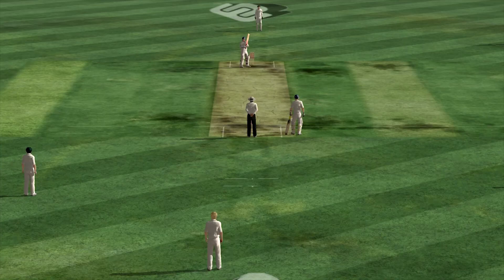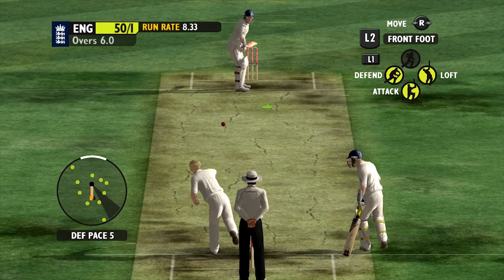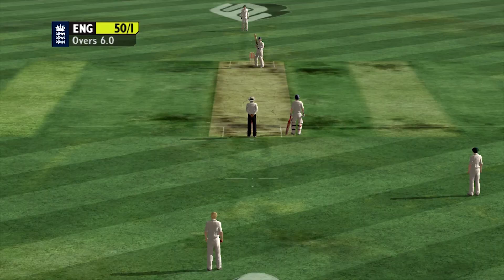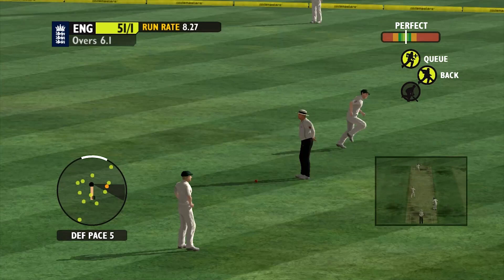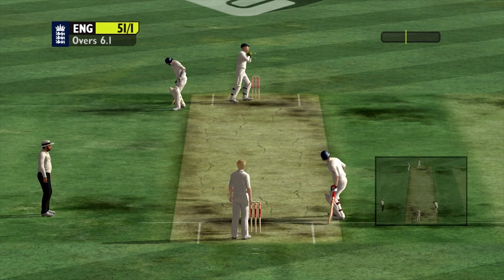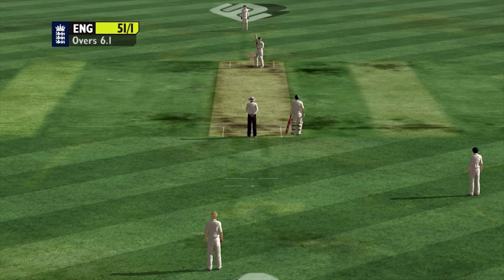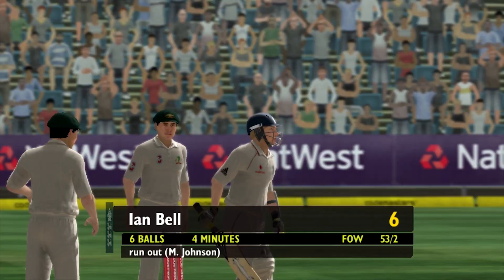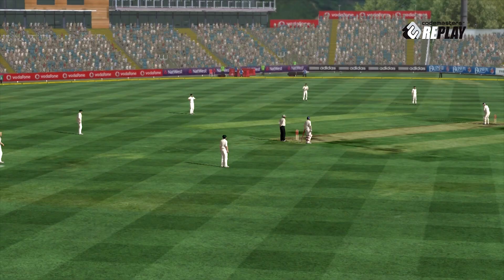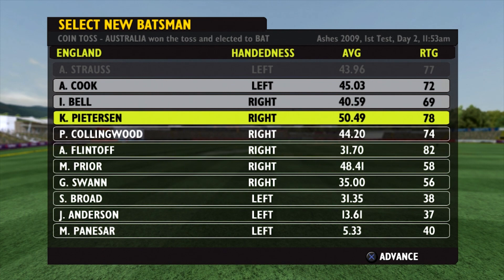Brett Lee bowling now. Alistair Cook has gone, so Andy Strauss is the man in now. They're coming back for a second. He's got his eye in already, should be looking to captain his team to a good score here. Oh, lovely shot off the legs for Ian Bell there - nice two. He's feeling bold apparently. Oh dear, that's out - I cancelled the run as soon as I pressed triangle but he was already away. Nowhere near his crease.